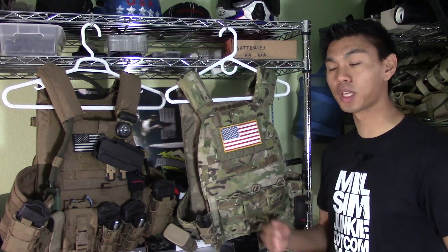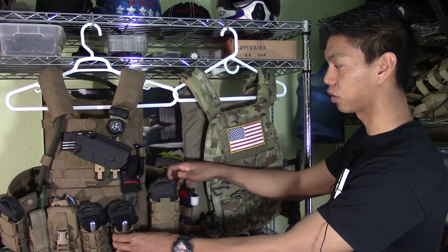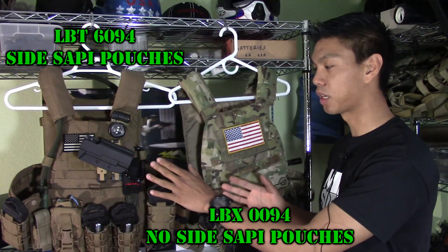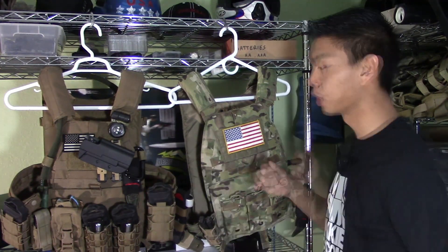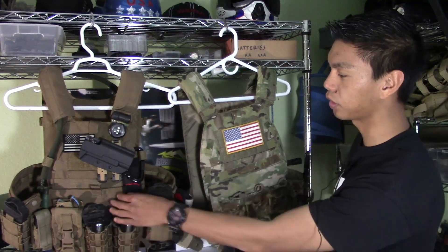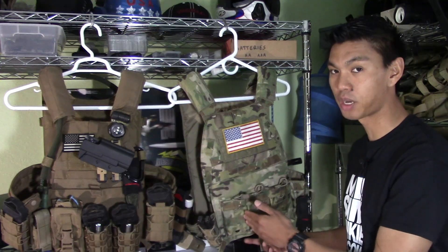Let's take a look at some of the differences between the LBT-6094 and the LBX-0094. The LBT-6094 comes with side SAPI inserts which are not included on the LBX, as those are for actual body armor use in combat — something not needed on the LBX, which is basically designed for airsoft. Another key feature on the LBT-6094 not on the LBX is the kangaroo pouch. The front of the LBT-6094 has MOLLE, whereas the LBX already has built-in M4 pouches, which saves cost on having to buy extra pouches for your plate carrier.